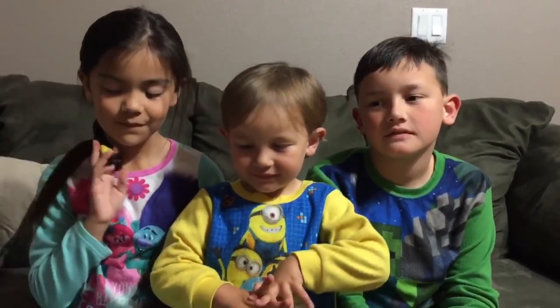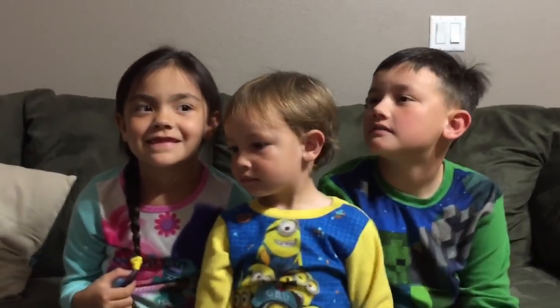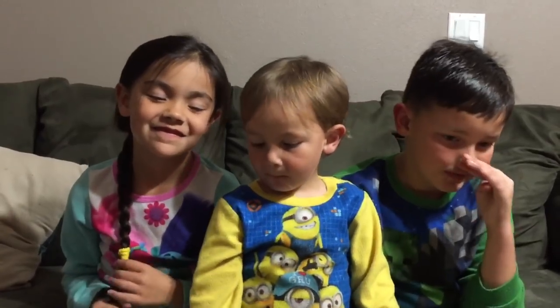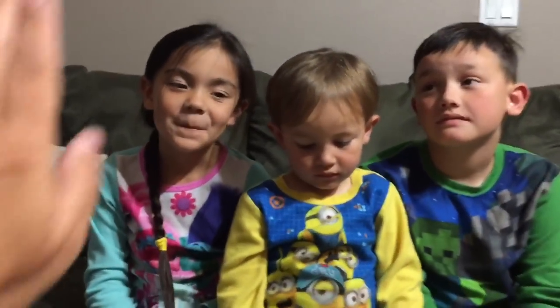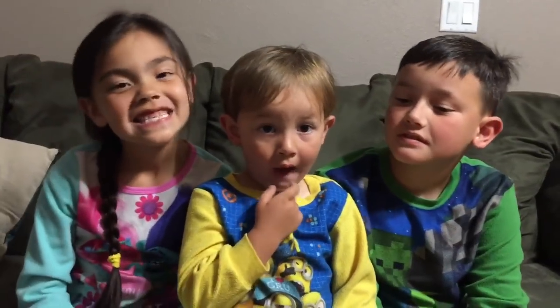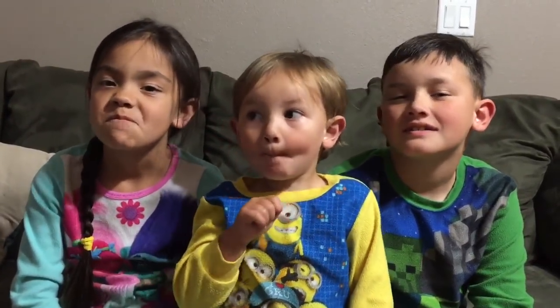I'll give it two thumbs up. Who thought it was awesome? Mia, what did you end up thinking? You gave it sideways thumbs, but what happened after? It was really good after I put salt on it. You really liked it, didn't you? Mia ate all of her dinner! That one was a super, super success, wasn't it?